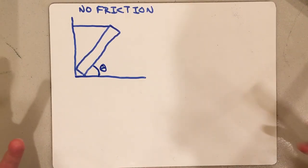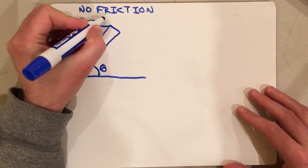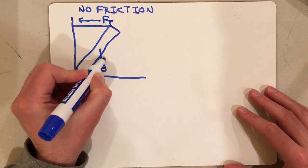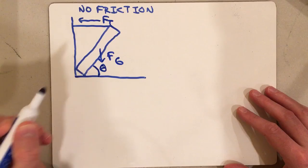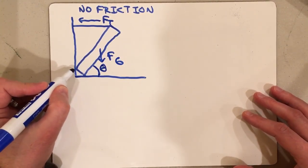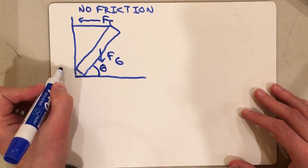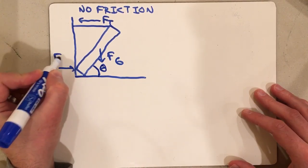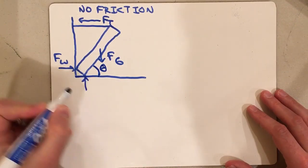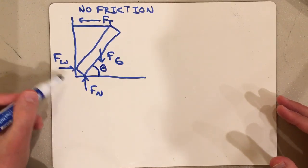The first thing I want to do is draw my forces. I've got tension here, gravity pulling from the center. And at the two corners of this beam — one touching the wall, one touching the floor — there are going to be normal forces on each. There's a normal force going this way, which I'll call Fw for the wall, and the normal force from the ground.